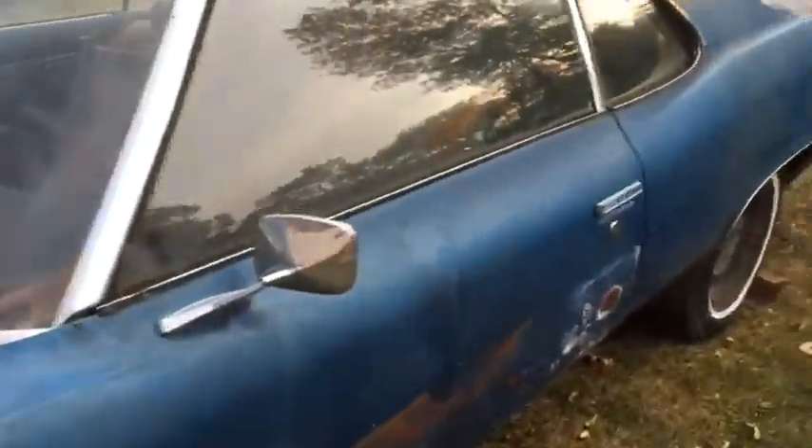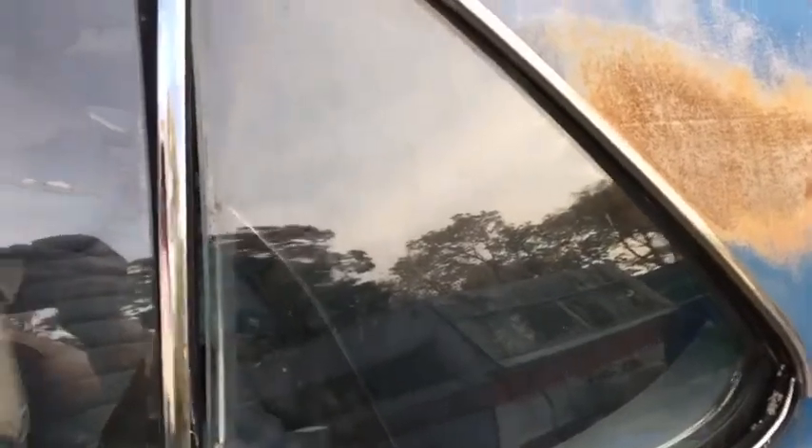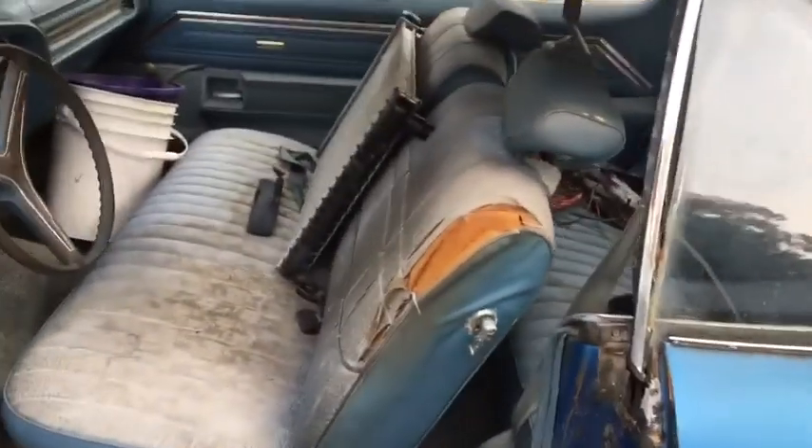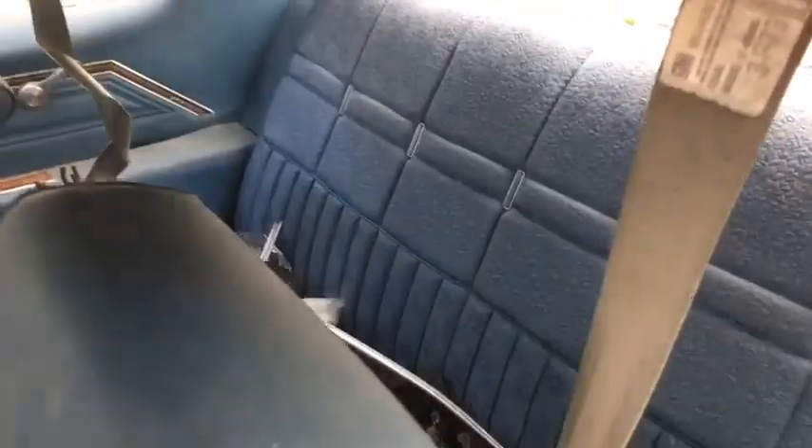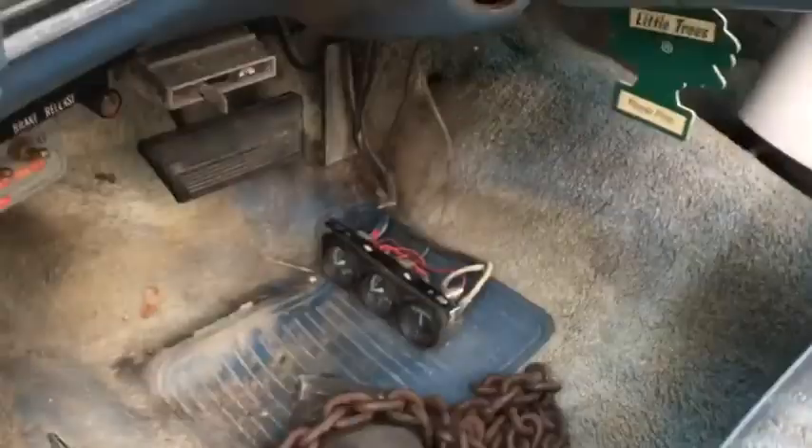The interior is, well, not immaculate. We've got a couple parts in here. Here's the back seat — for the most part it's okay, good enough shape. There's a little bit of rot up there that will be getting swapped out. For the front seat, I'll throw one of those Mexican blankets over it.